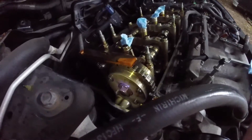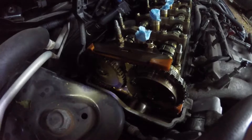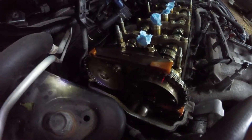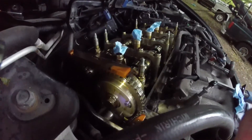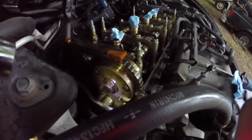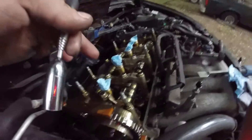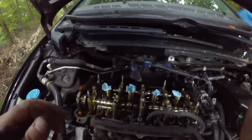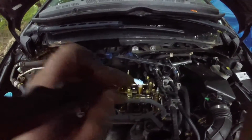Cover your spark plug chambers. Mine is already at top dead center — as you can see down there, there are two slash lines that need to be directly across from each other, and there are two dots. Those indicate top dead center. Your arrow is pretty much in line with this arrow. This is cylinder number one right here, and the firing order for the Civics is 1, 3, 4, 2.